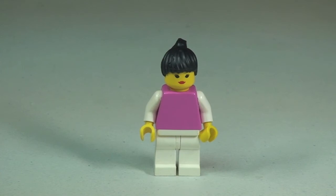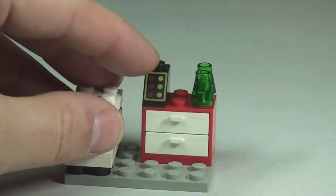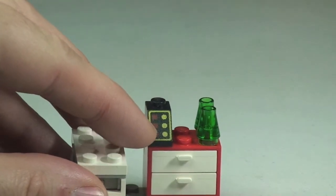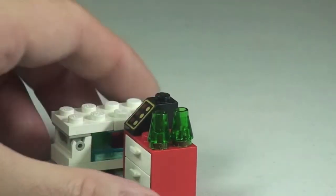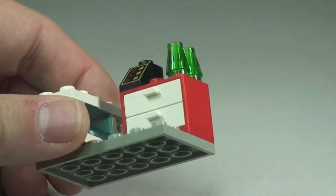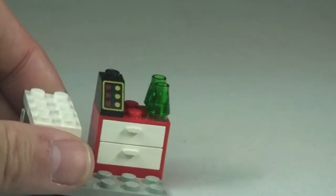So let's have a look at the actual ice cream stand itself. It is obviously a very small build. Over on the right here we have the till area. This is a printed brick on the top, as you can see there. Over here, these are actually representing ice creams — some type of ice cream, or maybe a drink.